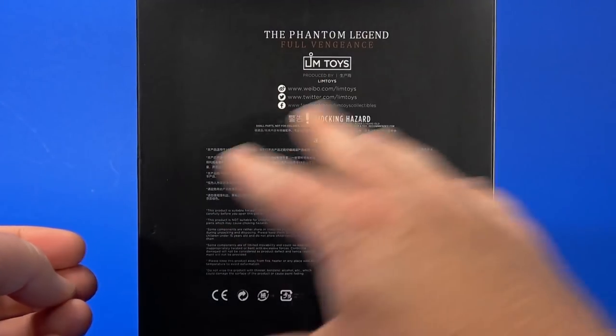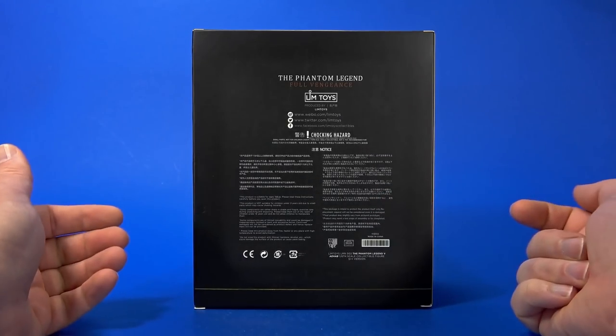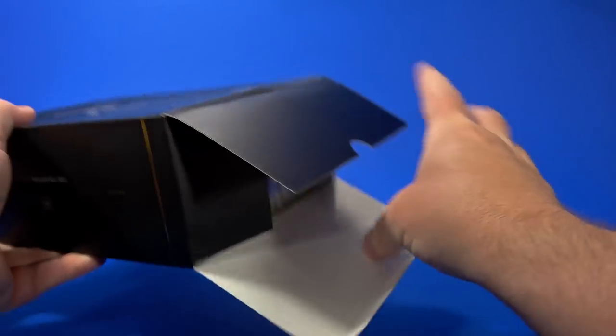Except on the back — here we have a lot of notices: choking hazard, small parts, don't put them in your mouth. And then some links and logos for Limtoys themselves. But let's see what happens when we pull all this out.